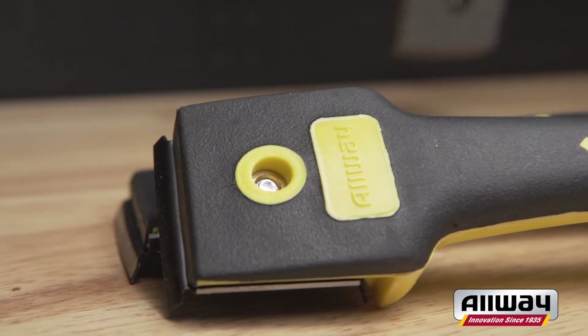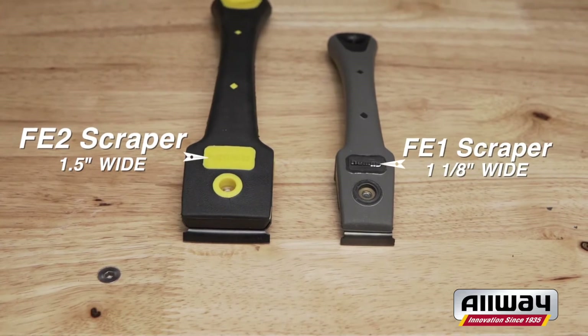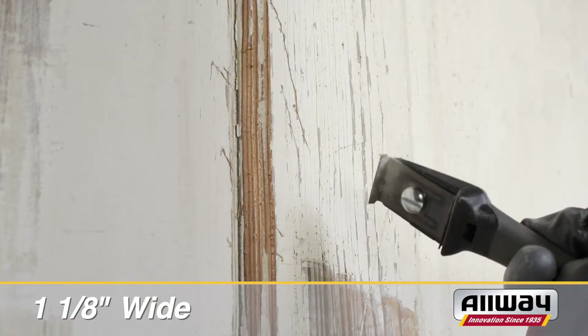For a narrower diameter scraper, choose the four-edge FE2 at one and a half inches, or the two-edge FE1 with a width of one and one-eighth inches.